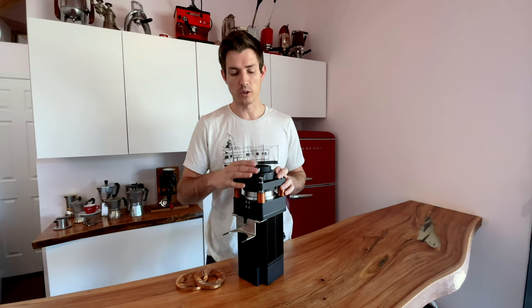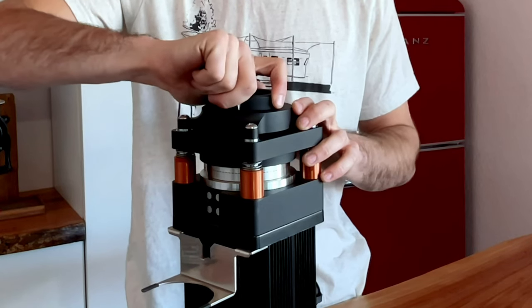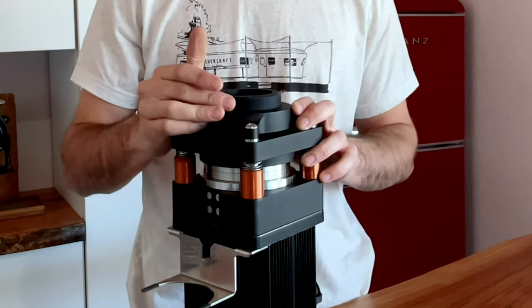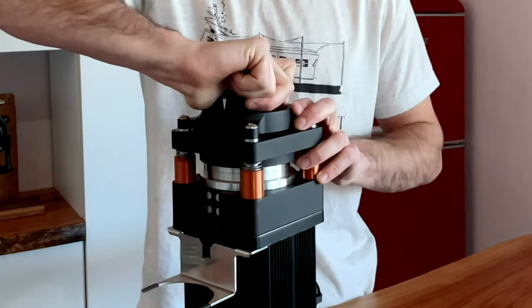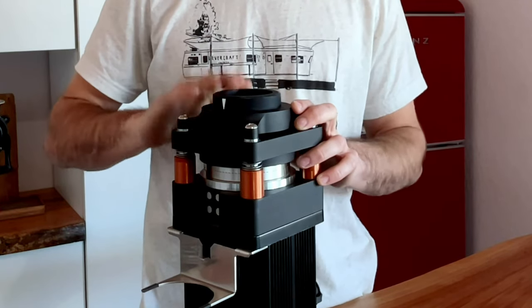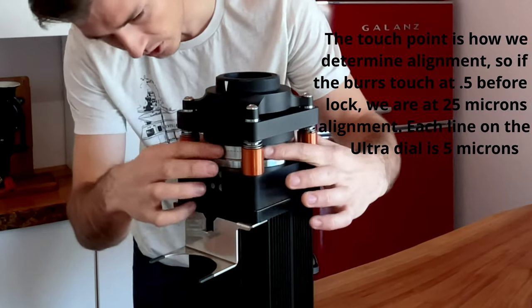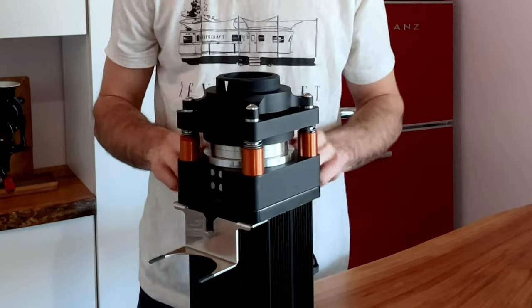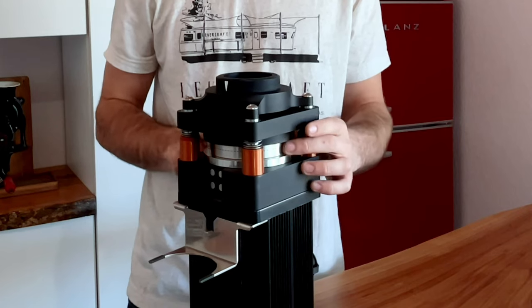While this is not an exact scientific method of checking for alignment, as we're assembling our grinders it's a really good reference point. Basically all we do is turn the grinder on, make it spin, and slowly turn the dial down until we hear burr touch. From that point we turn off the grinder, back it out, and then turn the top dial as far as we can until it's at zero — which is total lock. And as you can see, all the way around the burrs are completely touching on our grinder. It's really cool that we can set it up that way so we can actually see what we're doing and know what's going on.